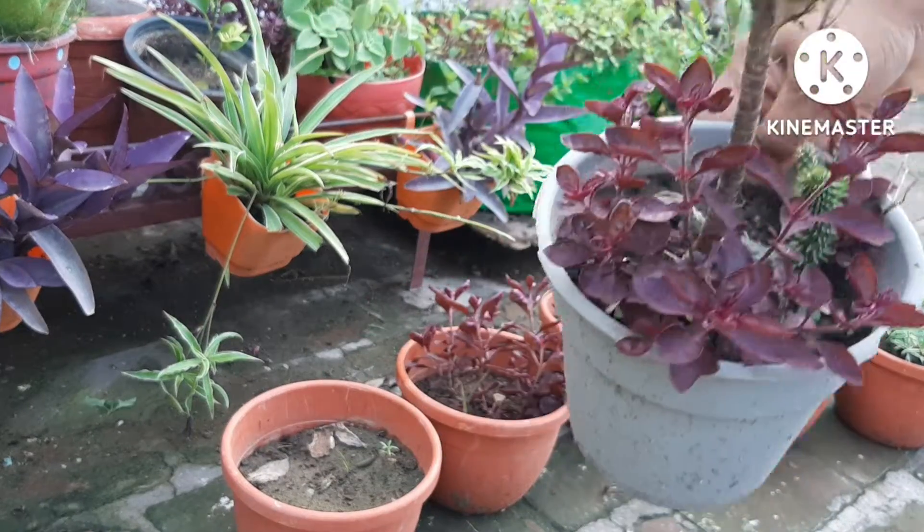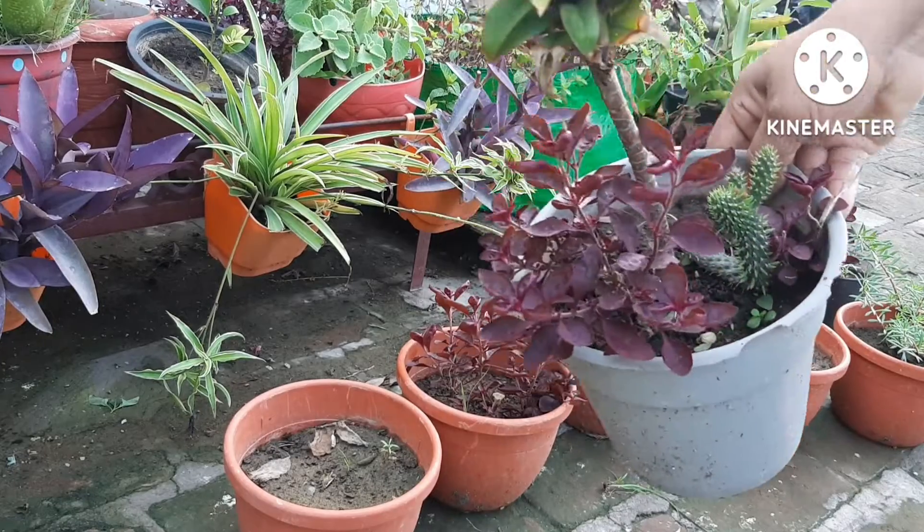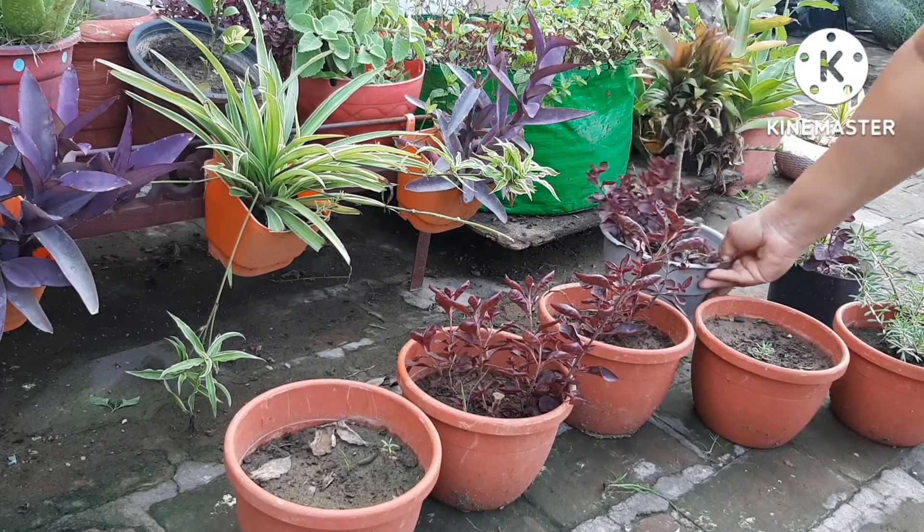Good morning friends, I am Puja and welcome to my happy garden. How are you all? I hope you are doing very well and enjoying gardening too.